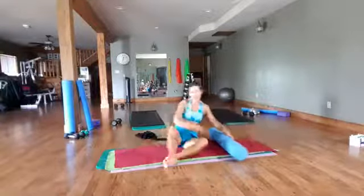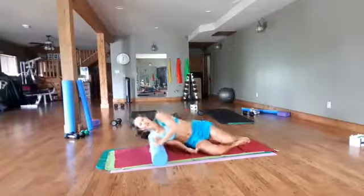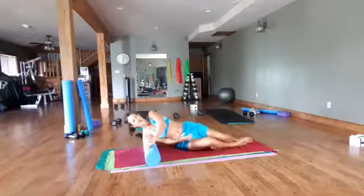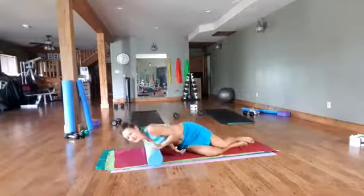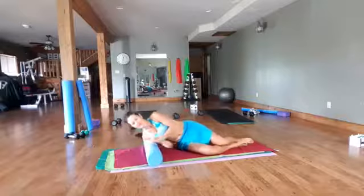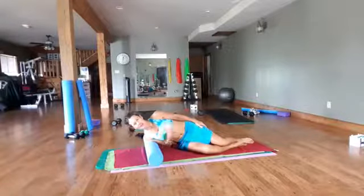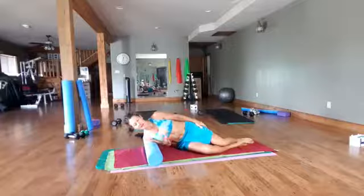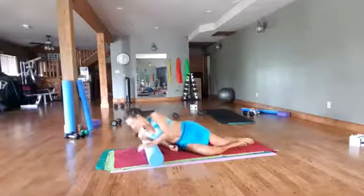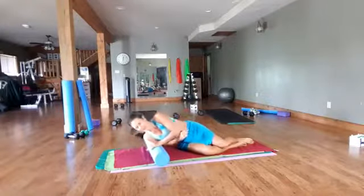Let's flip over to the other side — my outfit matches my roller today. Take that shoulder up onto the roller and rock back and forth on the shoulder, side to side. Remember, you can go to 90 degrees, you can circle — just play around with it. Feel what feels good. Coming down to get a little more into the tricep.